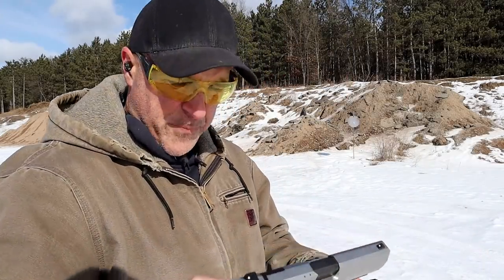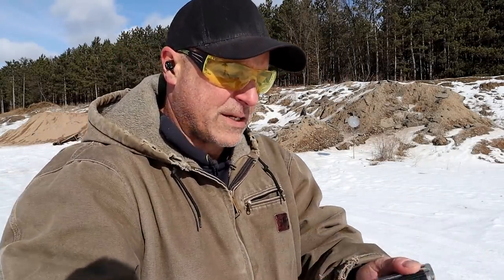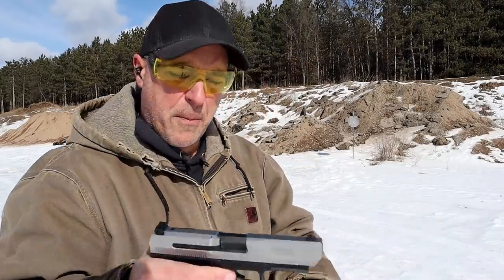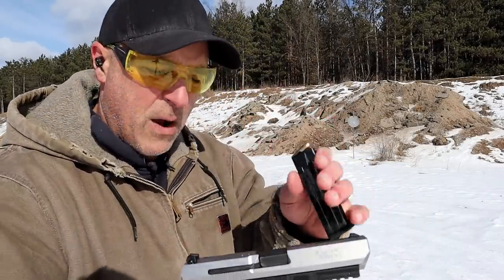I fell in love with the gun when I first got it. I was amazed by it. It does have a lever that you can hit to go from single to double action — restrike capability. It's a great shooting handgun with 15 round mags.